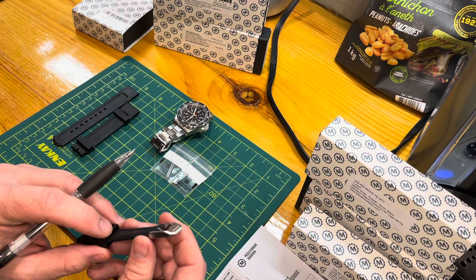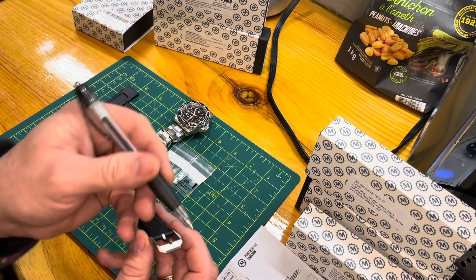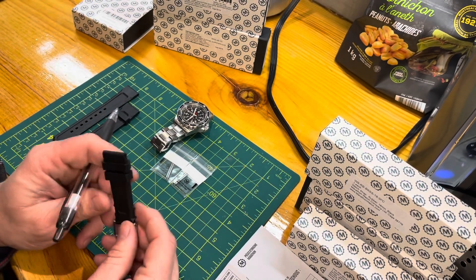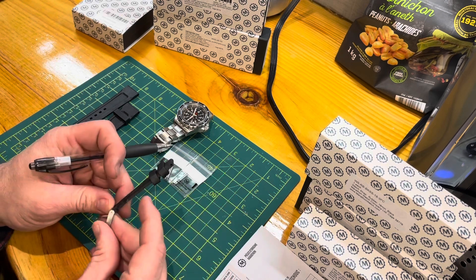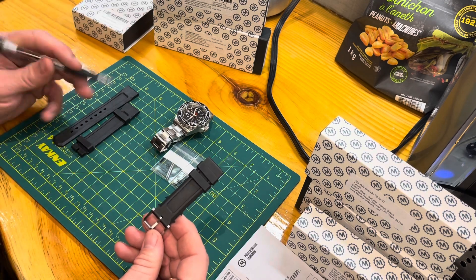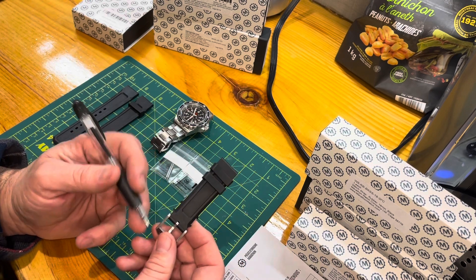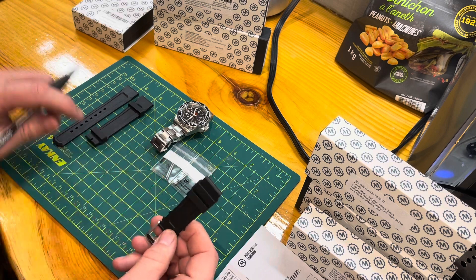The buckle comes down to a nice shape with a clean angle on each corner and the Marathon logo on the end. It's 316L stainless steel. If you want the longer version for a wetsuit, you need to take out the collar and sleeve and transfer it onto the new band, since it doesn't come with its own buckle. Most watch enthusiasts will have a pusher tool and can do it themselves, but a jeweler can also swap it out no problem.